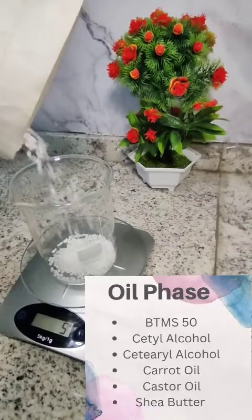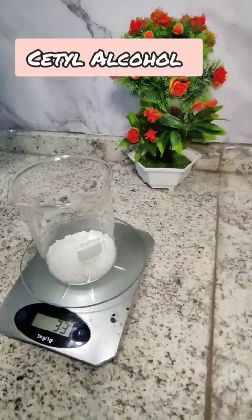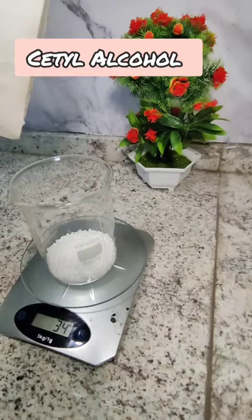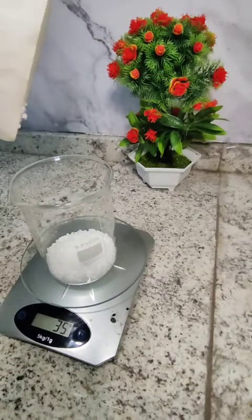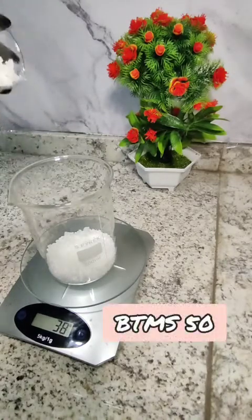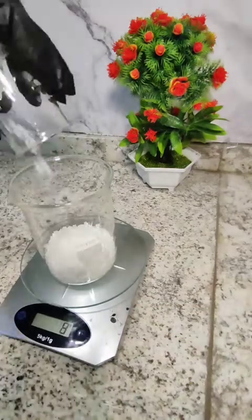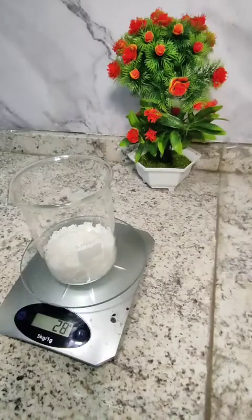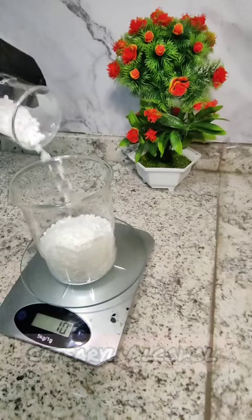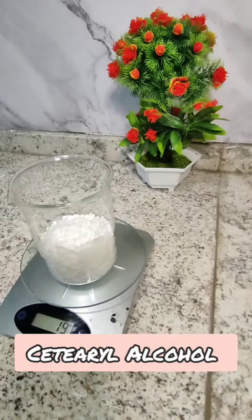For this phase we're going to be adding BTMS-50, cetyl alcohol, cetearyl alcohol, carrot oil, castor oil and shea butter. First off we have cetyl alcohol — it's a fatty alcohol with great moisturizing properties. Next up we are adding BTMS-50, which is a conditioning emulsifier. It is extremely mild and very suitable for any and all conditioning products such as this. BTMS-50 is truly a game changer, that's why I love this ingredient so much. Cetearyl alcohol is also a fatty alcohol that softens your hair and stabilizes the formulation.